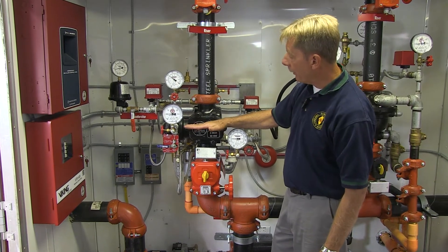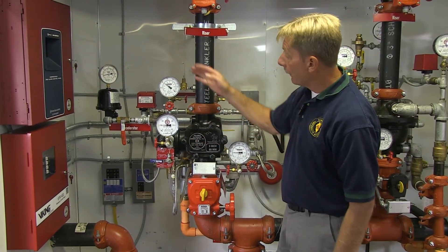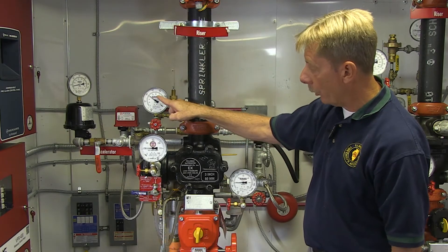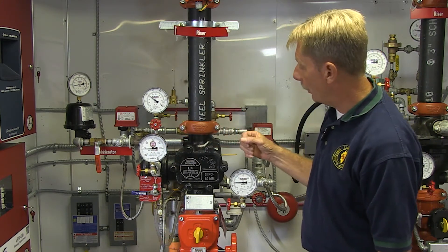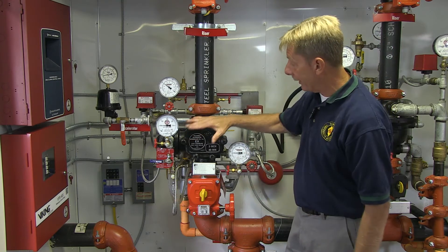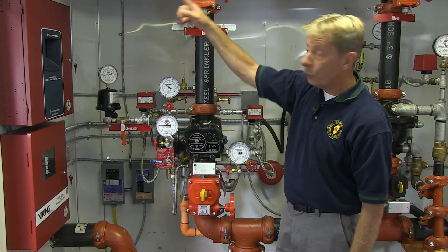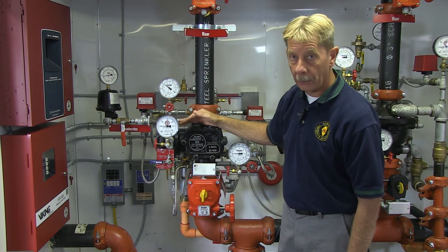Inside there, there's air pressure above that, and that air compressor we saw feeds this. We make sure that we see that both the air compressor is operating and the water is coming into the building. The dry valve itself — there's not much to inspect here, it's a sealed unit. It does come from here and goes up to two separate cross mains, but before it does that, it goes to what we call an accelerator.